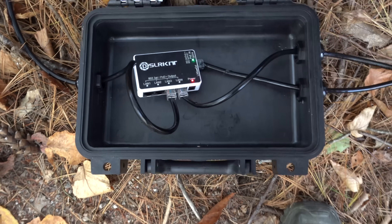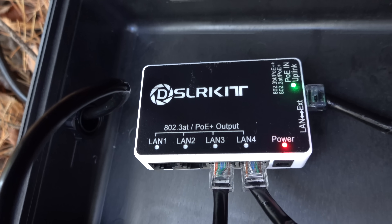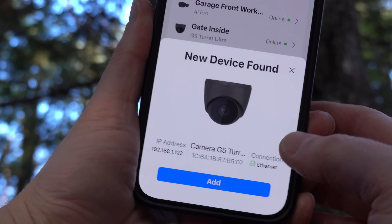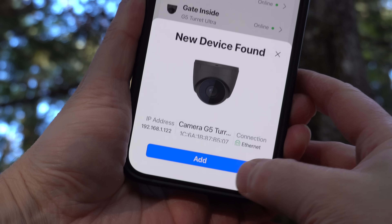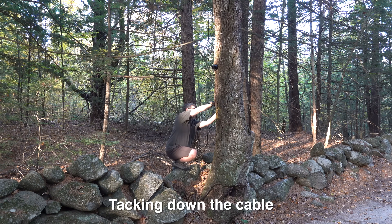With the cable plugged into the switch, you can see this thing is already on — the lights are coming on. And within just a couple of seconds, my new camera is already lit up. In the Ubiquiti app, it's already picked the thing up and it's ready to adopt it into the system. So that tells me this thing is already working.